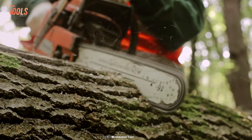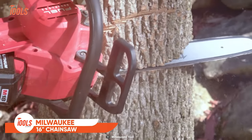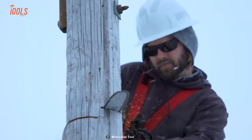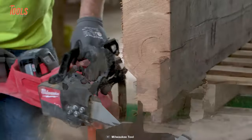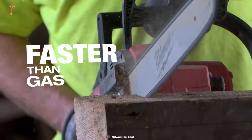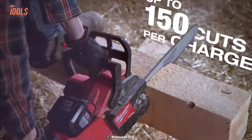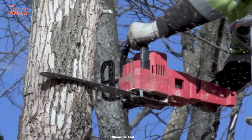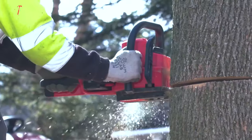The toughest jobs require tough tools, and that's where the Milwaukee M18 Fuel Chainsaw comes in handy. Built to meet the needs of professionals in landscape maintenance and power utility, as well as DIYers who demand the best, it lets you cut through hardwoods faster than gas-powered chainsaws and allows you to make around 150 cuts on a single charge.